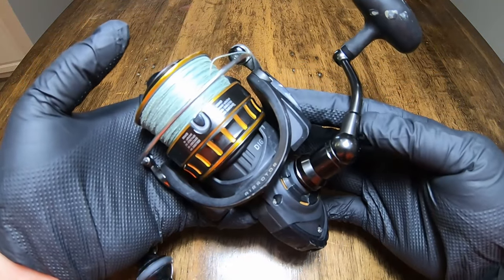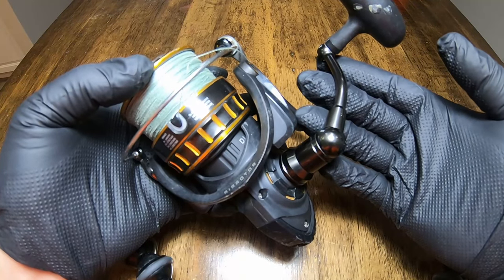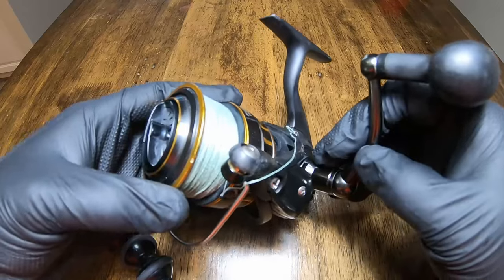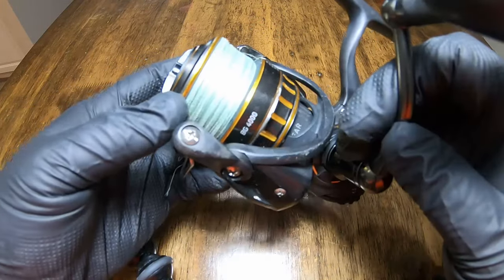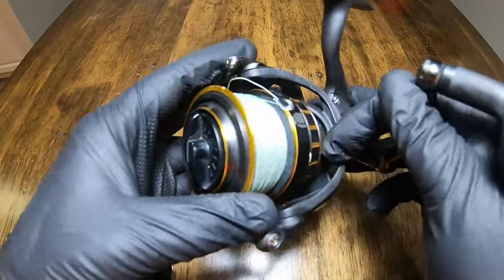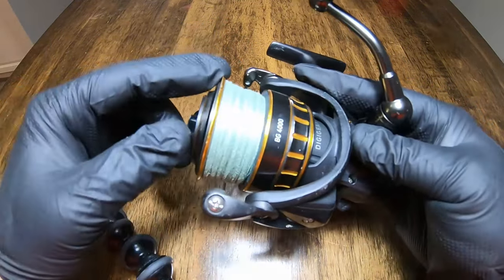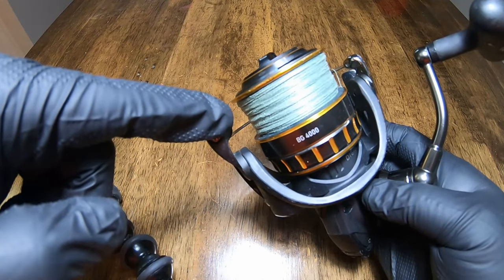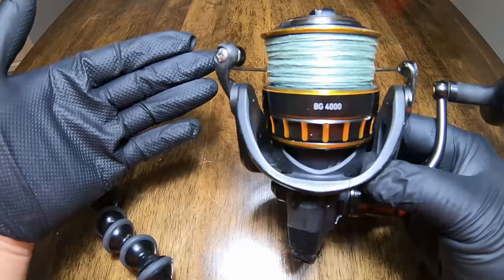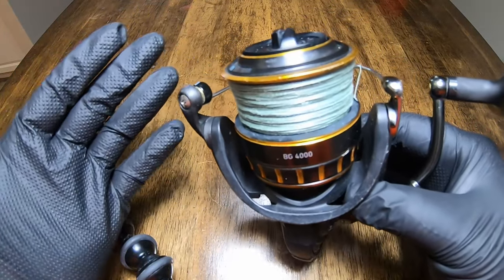Alright guys, the gloves are kind of unnecessary — I was just trying to help you see the reel, but they're black gloves and it's a black reel, so that may or may not have helped. This is my Daiwa BG spinning reel, the 4000 size. I absolutely love this reel — as far as value for your money this is the best reel, but that is a different video. Today we are talking about this issue. As you can see the line is uneven — it is coning up, and as you know that can decrease line capacity, create more wind knots, and overall it just looks hideous.